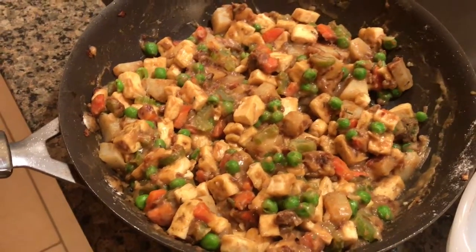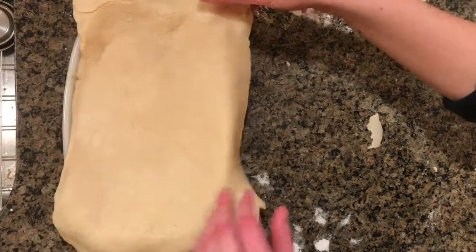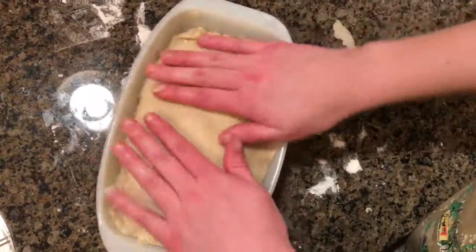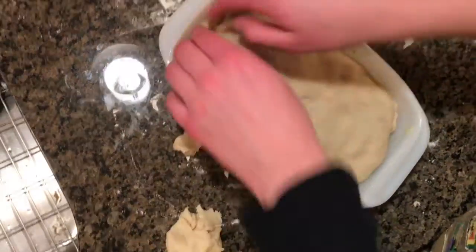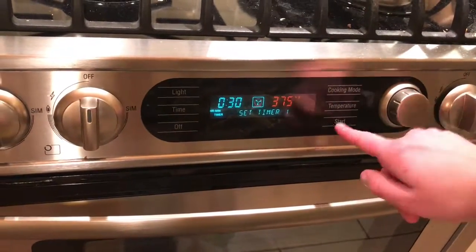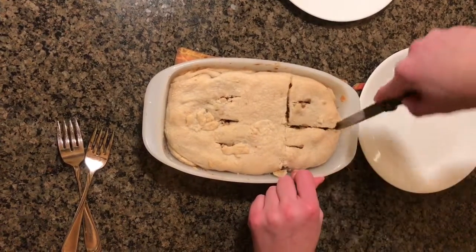Place your tofu and vegetable mixture into the dish. Place your dough on top of the dish and tuck the sides under. Add a bowl of flour on the side.